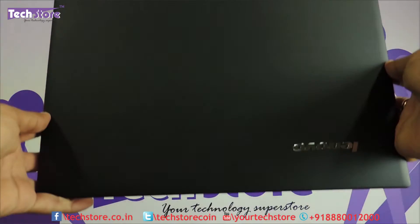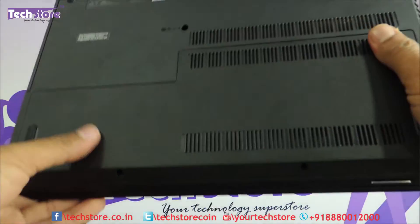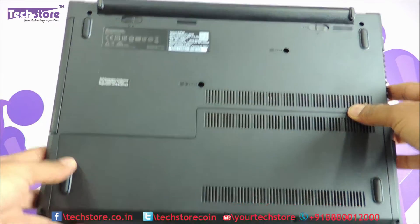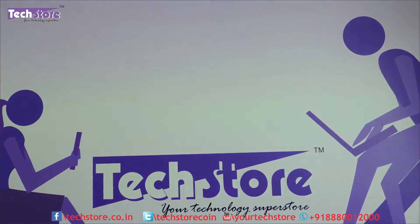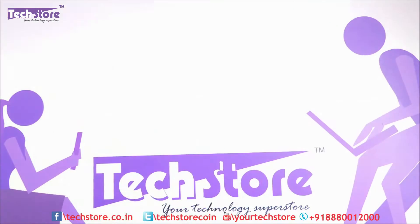If your laptop basically looks like this on the top — a rubbery finish on the top — and the base looks like this with two screws for the maintenance hatch, and once opened it looks like this, then you can apply this particular process.